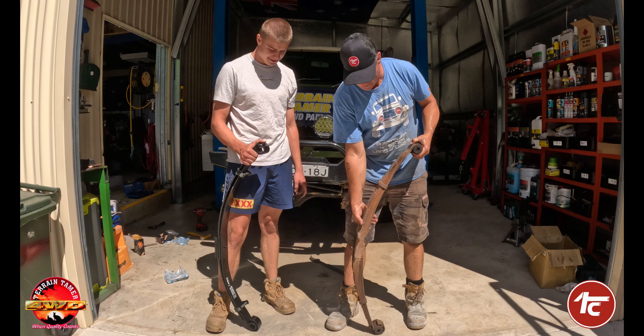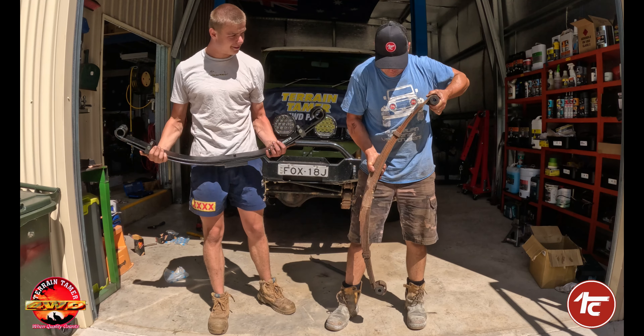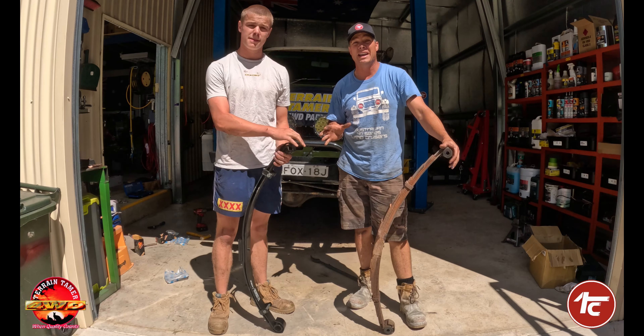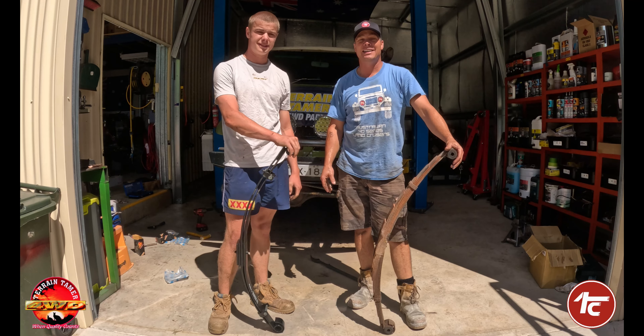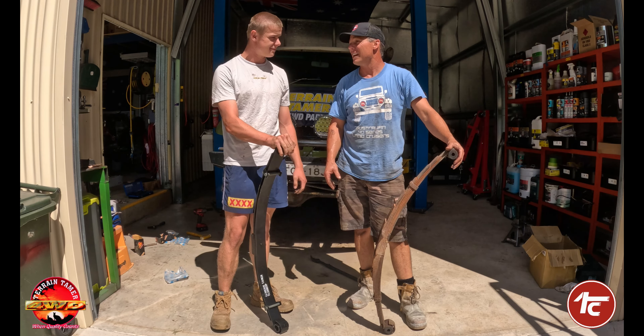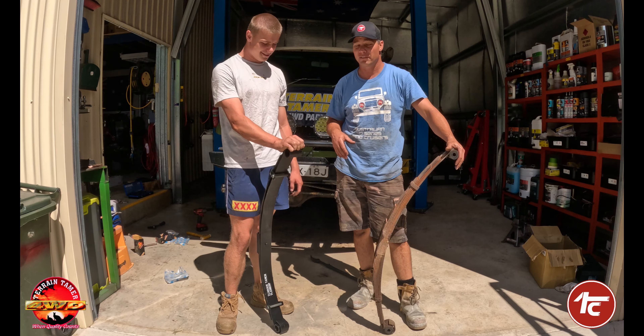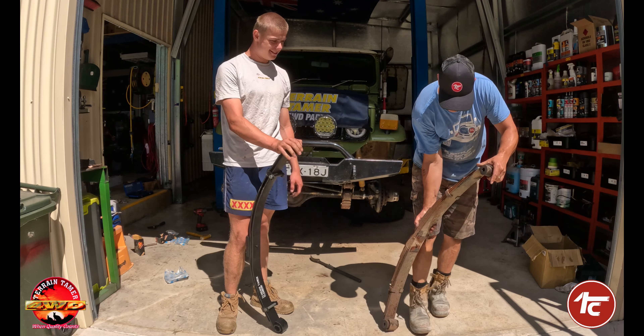I think it's going to be pretty good. The weight difference is incredible — you're looking at around half the weight. So hopefully that just reduces the overall weight and gives us a bit of fuel economy, especially when we do the engine conversion. Right, let's get them in.